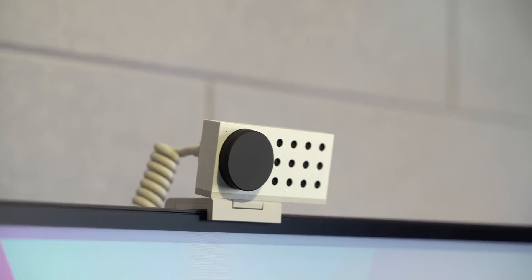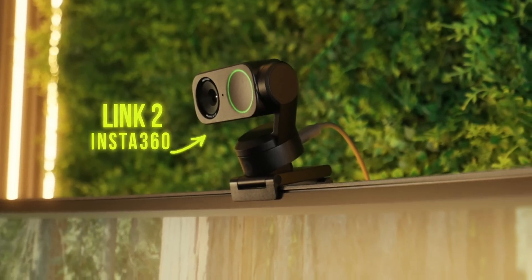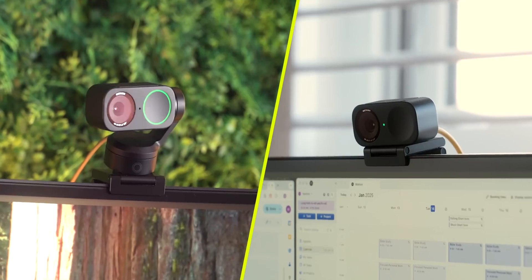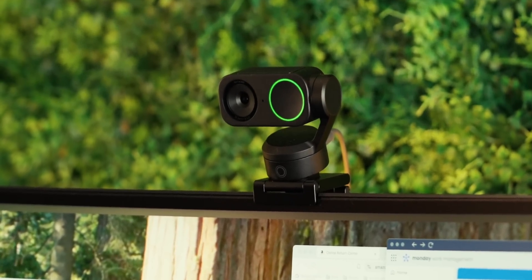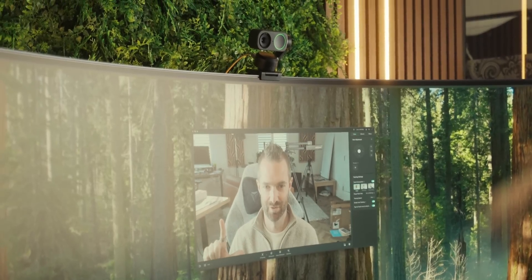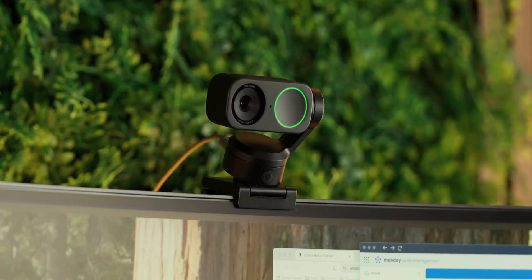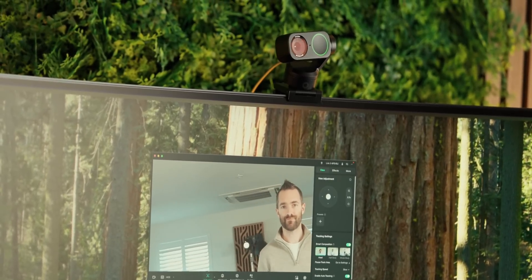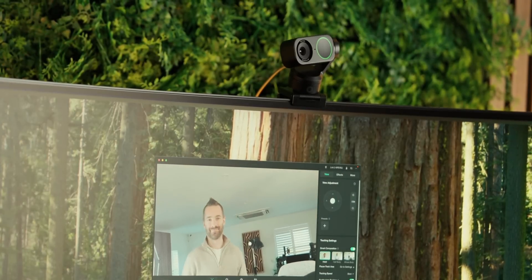For webcams, I recently compared the latest options from the popular Logitech C920 to more modern devices. Right now I have the Insta360 Link 2, and my editor has the Link 2C — basically the same camera, but one has a gimbal. I also have the original Insta360 Link at home. These are essentially what webcams should be: 4K quality, great autofocus, and tons of features like gesture control and a whiteboard mode that flattens out a whiteboard. They perform great in all lighting conditions.